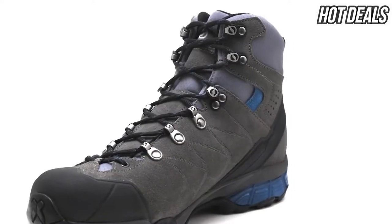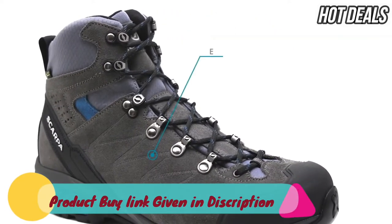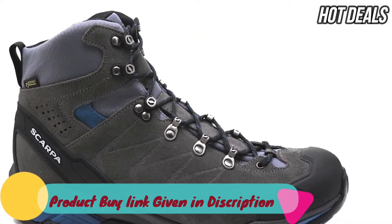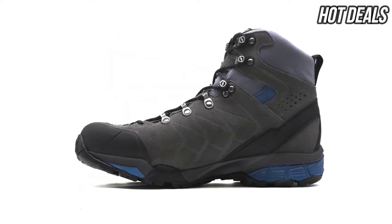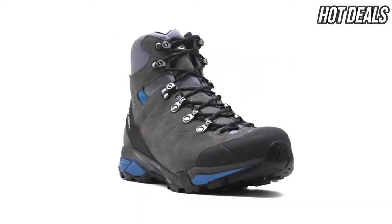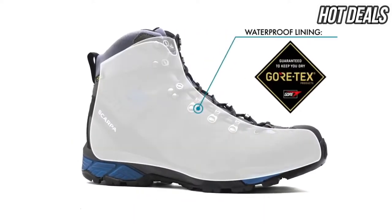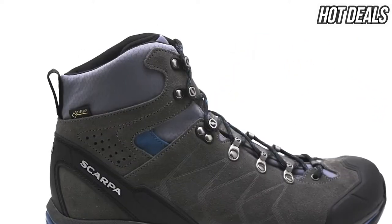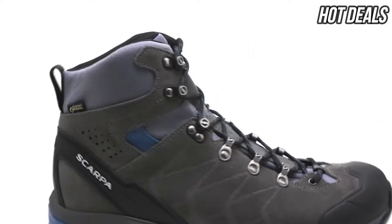A durable suede upper is embossed with an exoskeleton that adds additional lateral support to the sides of the boot for ultimate foot stability on uneven terrain. The Gore-Tex membrane delivers waterproof and breathable protection to keep your feet warm and dry in a wide variety of weather conditions.